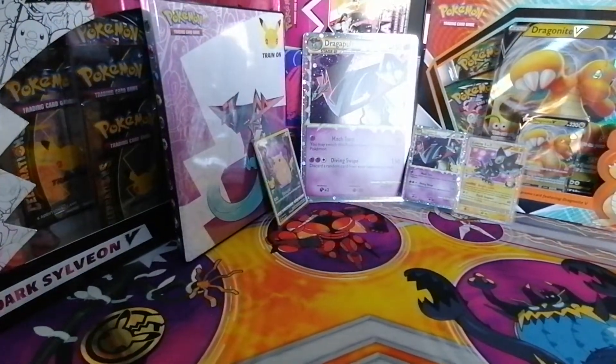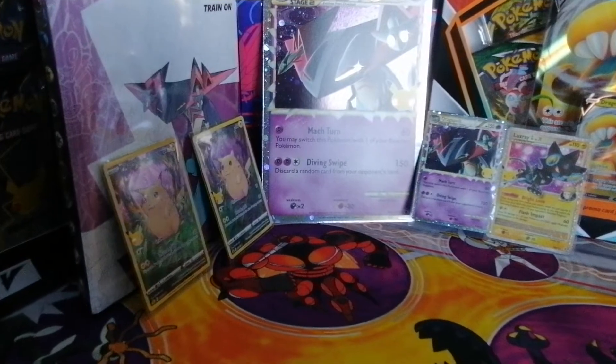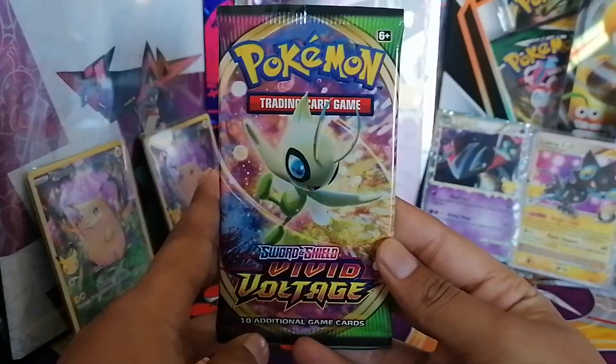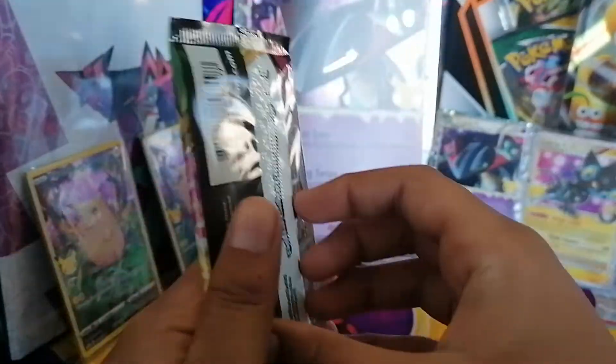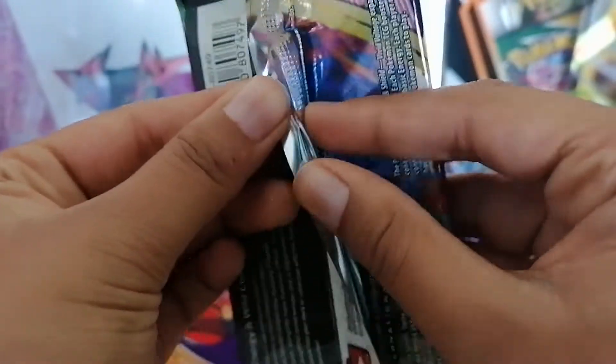Alright guys, the camera's adjusting — okay there we go, hope that's fine. Let's just adjust it one more time and get onto our final pack. Vivid Voltage — that holds that glorious rainbow chonki-Pikachu!